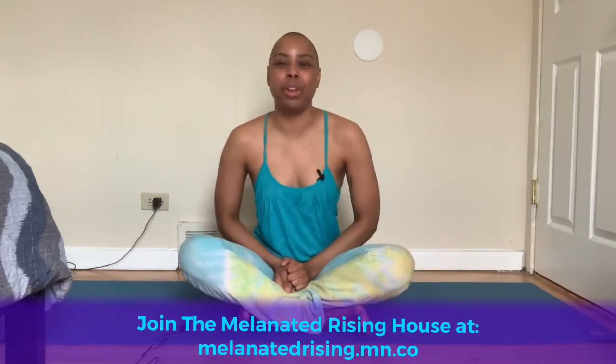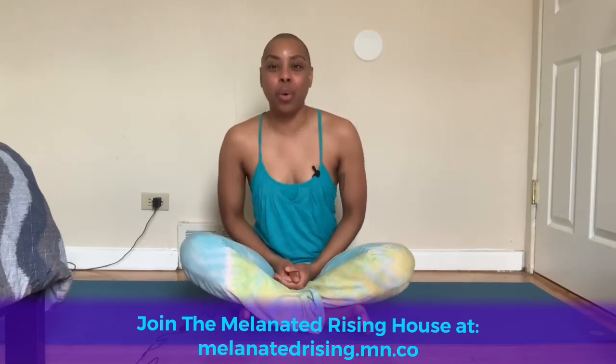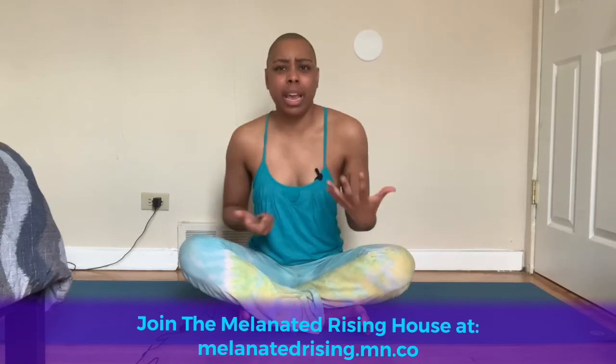Let me know how you do with these and how this might help when you're bringing it into your creative work or just into your day so that you can focus and live a little bit better. One note about the abdominal thoracic breath: if you're not used to breathing that fully and you get a little lightheaded, that's okay — that's normal. It's just because you're getting more oxygen than you're used to, so don't get freaked out. If you have not joined the Melanated Rising House, our community for black creatives, make sure you go to melanatedrising.mn.co to join for more tips, support, and community connection with other brilliant black creatives. Thanks for watching and I'll catch you in the next video.